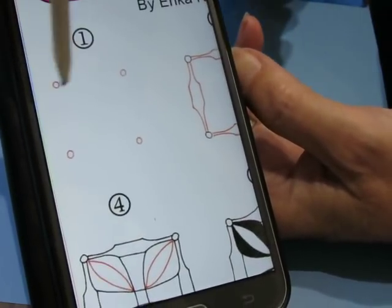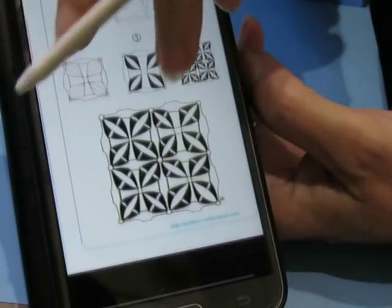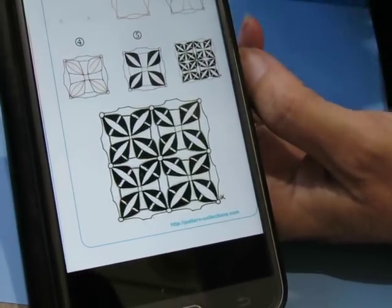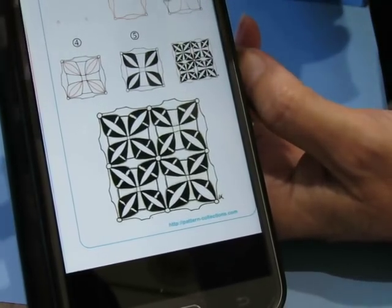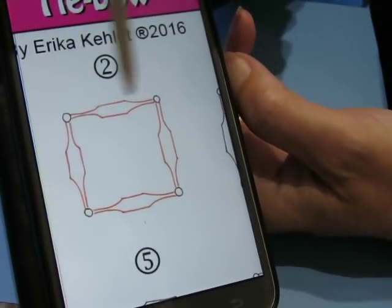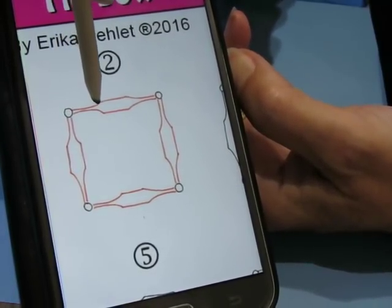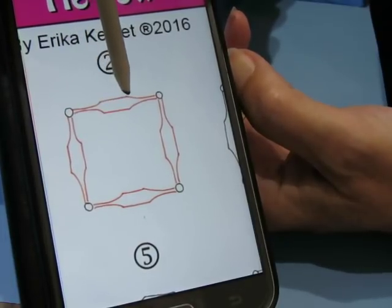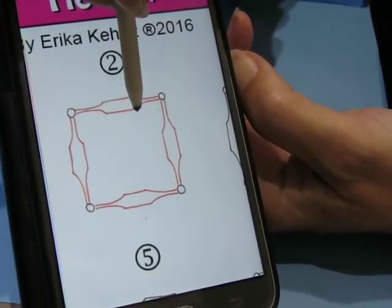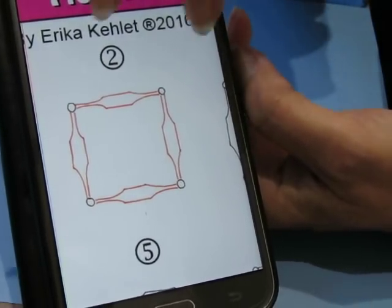First thing we're going to do is make a circle in all four corners. For me personally it's going to be easiest to just draw a quick pencil grid and then do the circles in the pencil grid corners. I can then erase anything I need to erase — that's just going to be the easiest way. And then we're going to do this shape between the two dots, coming in like this, making a little curve, then going straight and then curving back in again. I've never drawn this shape.